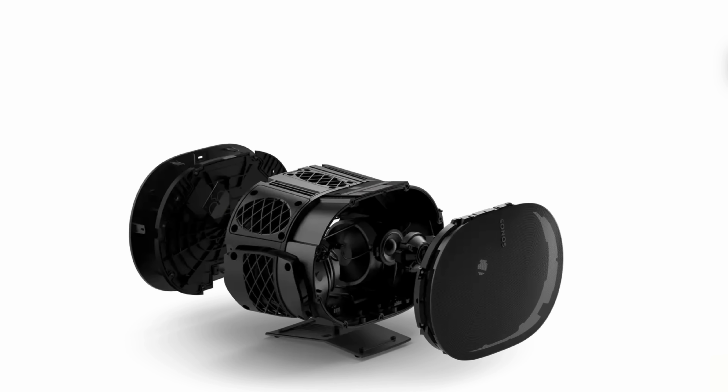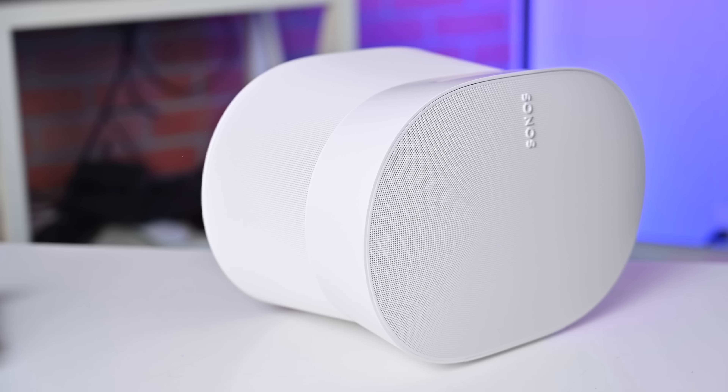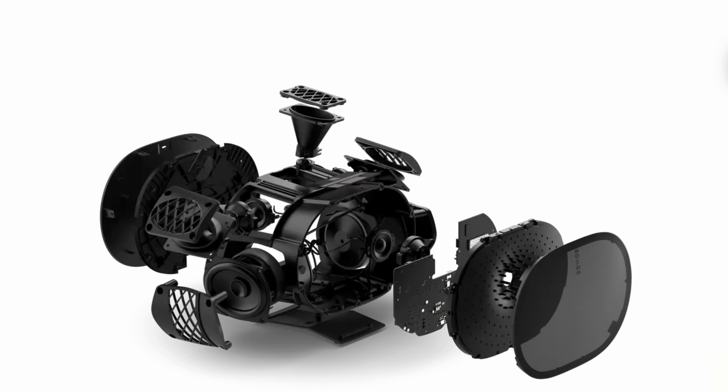The ERA 300 is much more exciting — like an updated Sonos Five or Play 5, though the Play 5 stays in the lineup. It's also a little cheaper than the Play 5, and I prefer it in almost every regard. There are six drivers inside: a front-facing tweeter with a custom waveguide for broad coverage, dual subwoofers pumping out each side, a dedicated tweeter on each the left and right side, and an upward-facing tweeter that provides the overhead channel for spatial audio.